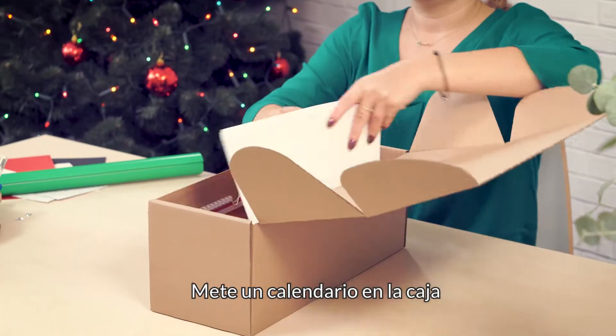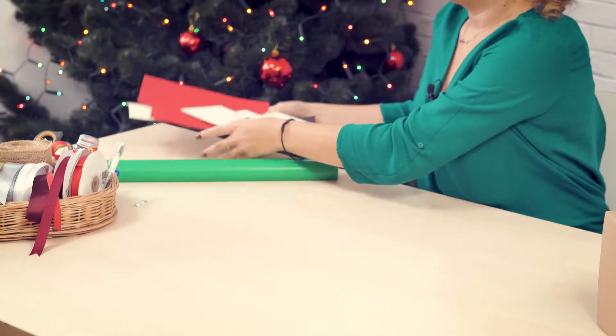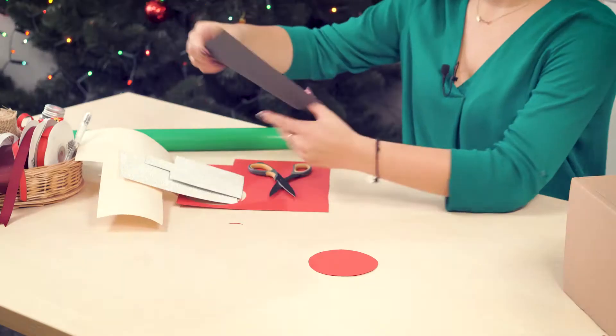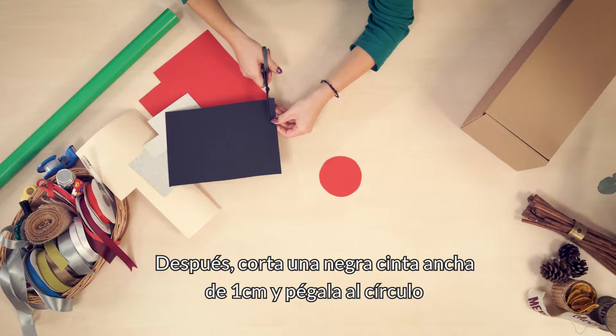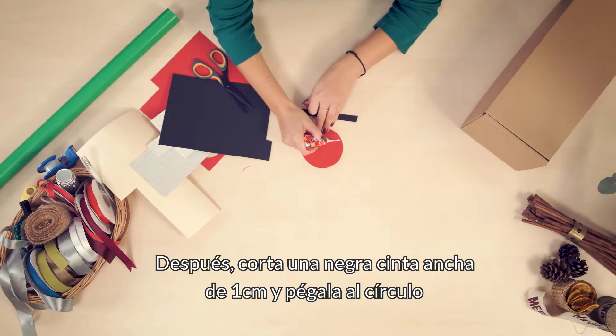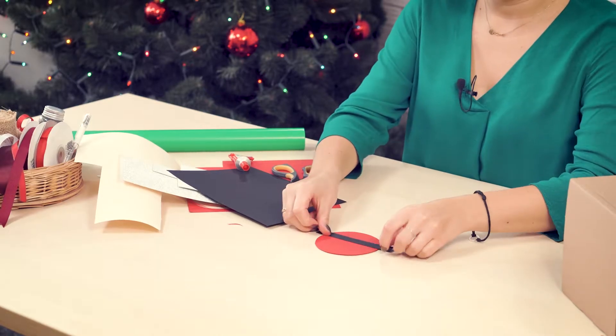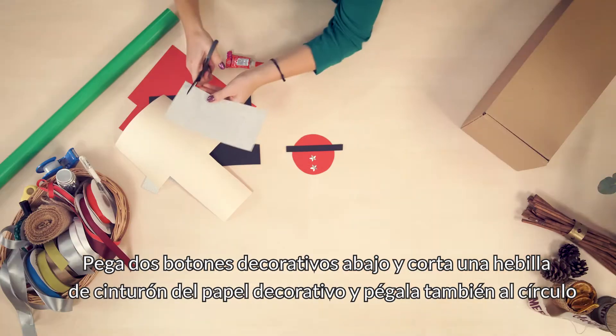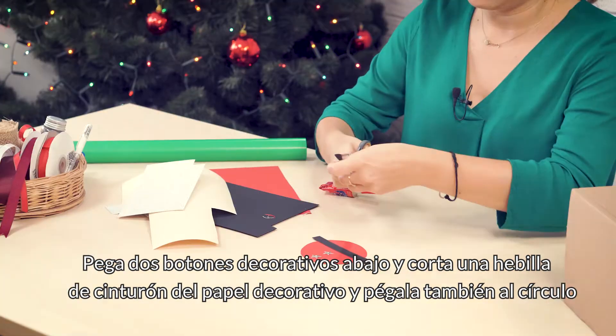Pack your calendar in the box. Cut a red circle out of red paper. Then cut a one centimeter black stripe and glue it to the circle. Glue two decorative buttons above. Cut a clasp out of decorative paper and glue it to the circle.